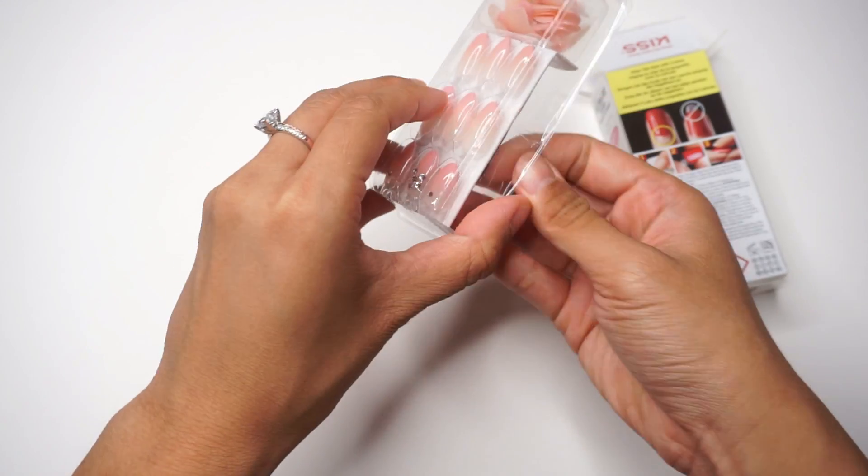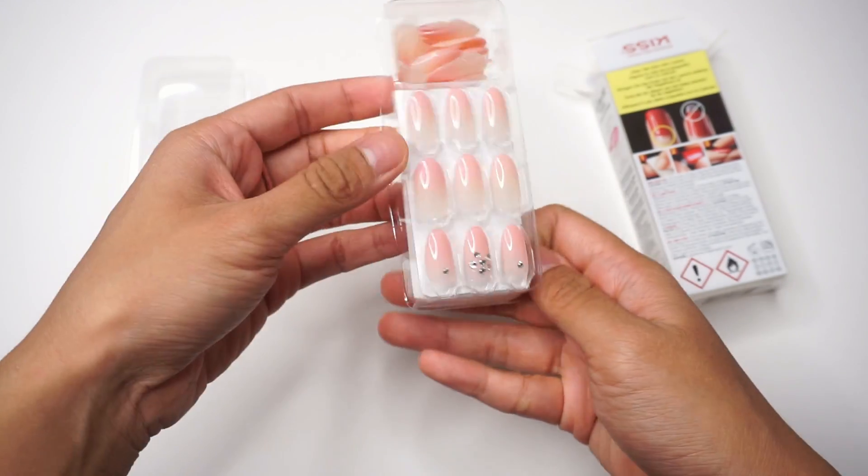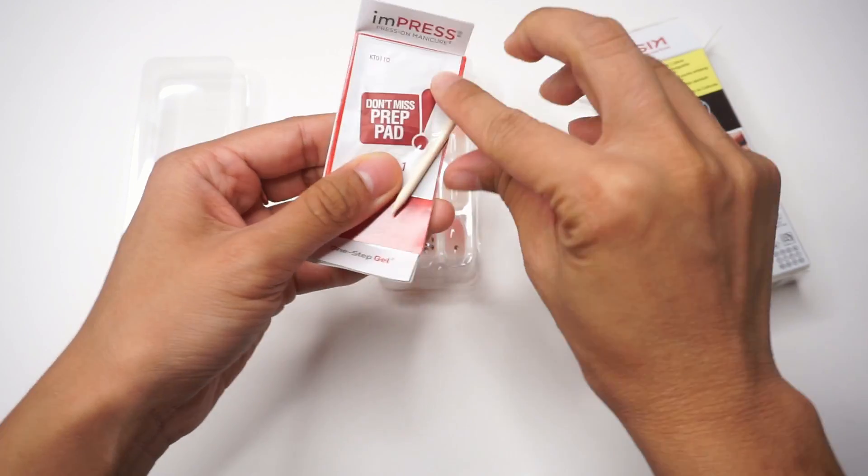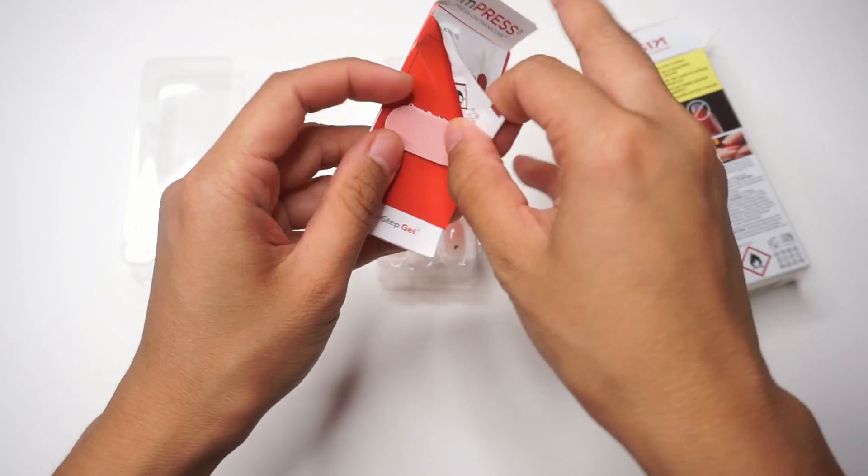It comes with 30 pieces, so I believe you can do this manicure about two different times. It comes with a cuticle pusher, a prep pad, and a little filer.